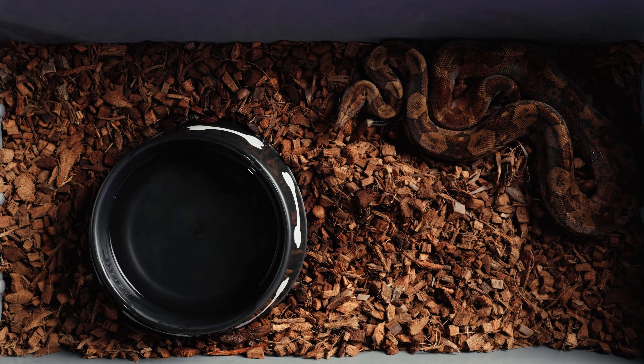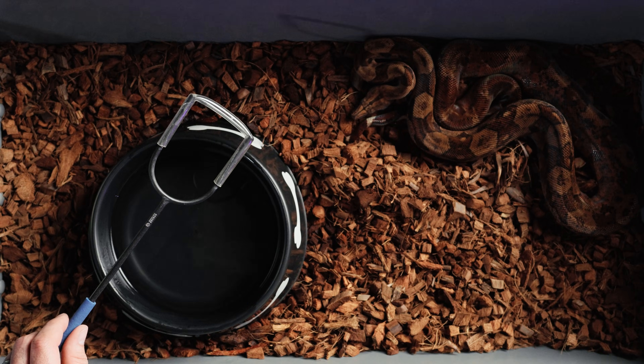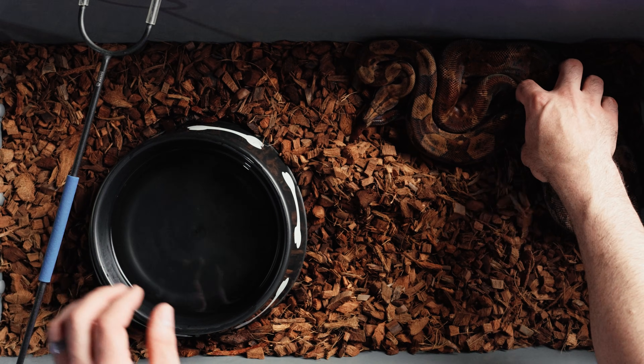The first snake we're going to show this off with is a Mayan blood. He wasn't the best looking example as a baby, but it was the only one I had and I wanted to preserve those genetics. He can be a little bit feisty because his feeding response is incredible. So the first thing I'm going to do is just tap him gently — and right there his feeding response got turned off. He knows anything else coming into this cage is not food.